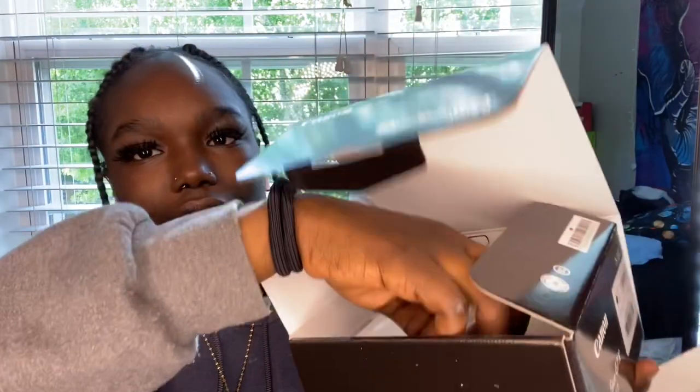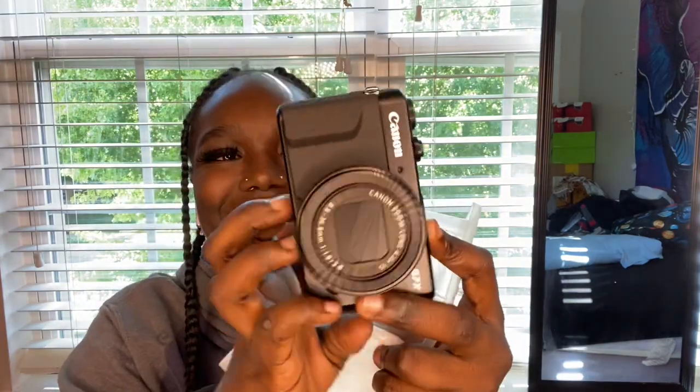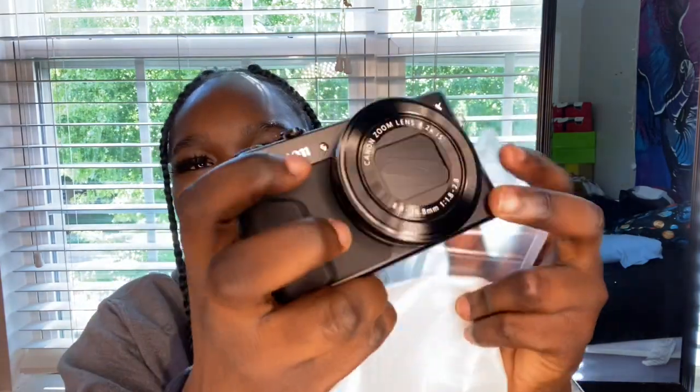This is what it looks like — I'm guessing this part is the camera so I'm gonna go ahead and open it. This is how the camera looks. And this is how it's gonna be for when I record — I want to be able to look at myself.